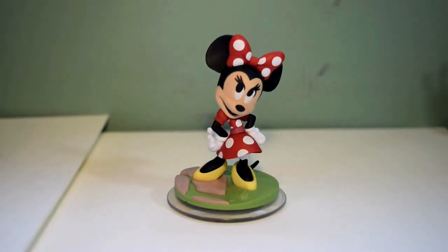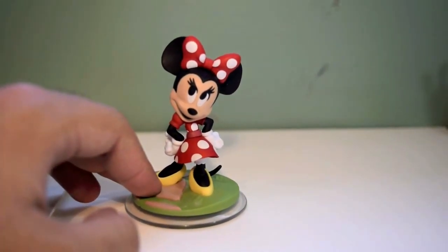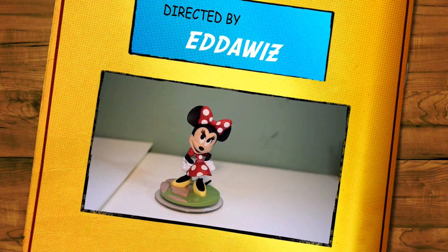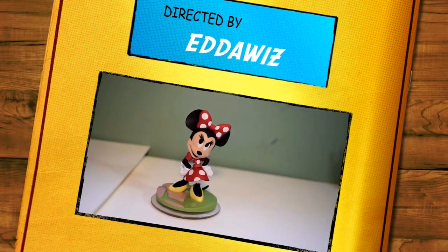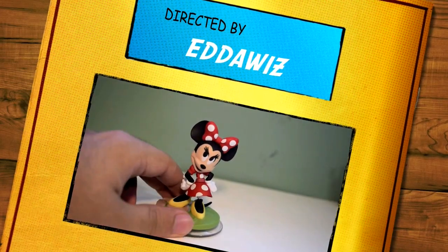So that's pretty much it for Minnie, guys. Are you planning on getting her? Comment below, let me know. Leave a like, subscribe. Follow me on Instagram at MadSwag12345 for all the latest Disney Infinity news. I will catch you guys later. Peace.